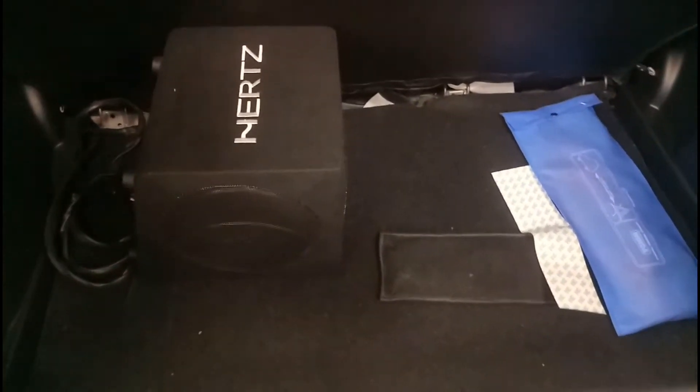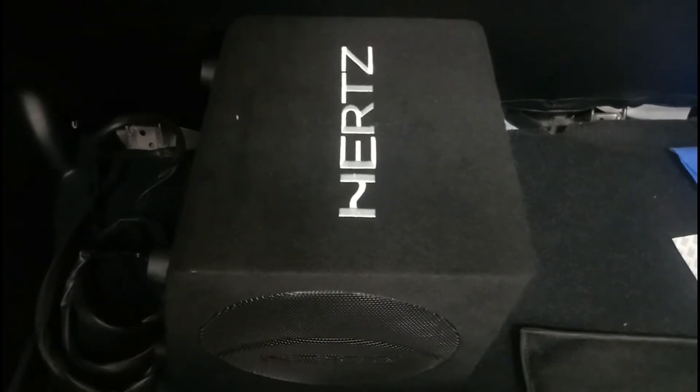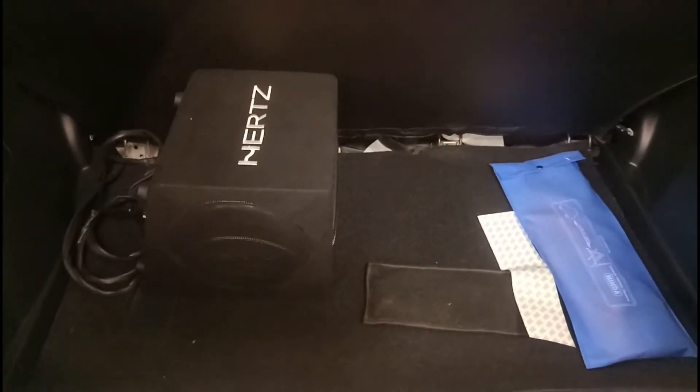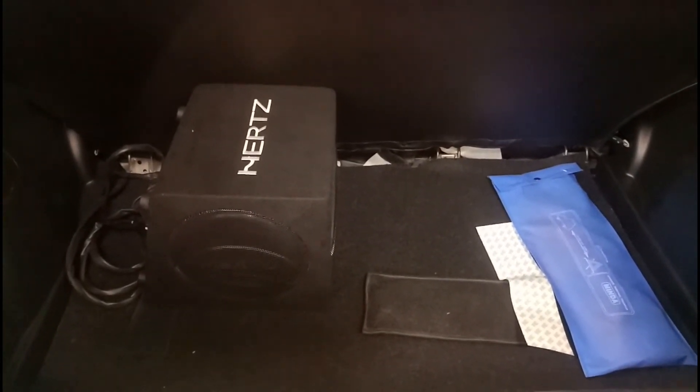Now let me quickly show the boot space. This is the 268 liters of boot space in the Maruti Suzuki Swift. There is a Hertz subwoofer kept in here, and in the boot you also get an emergency triangle and a tool kit. Below this you have your spare wheel. That's the amount of space you get in the boot of the Swift.